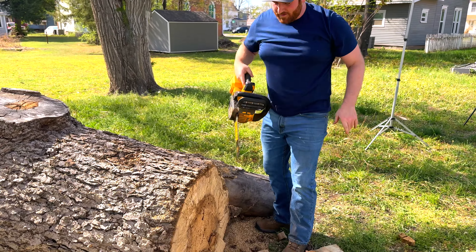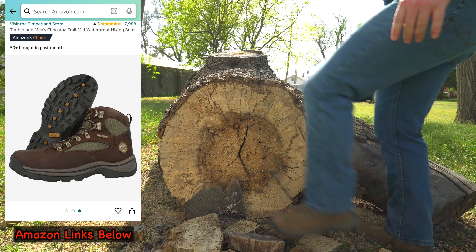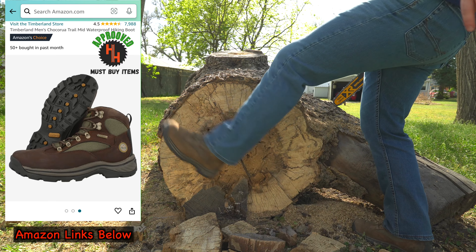If you're looking for some extremely comfortable waterproof work boots, I've been running these Timberlands since 2016.